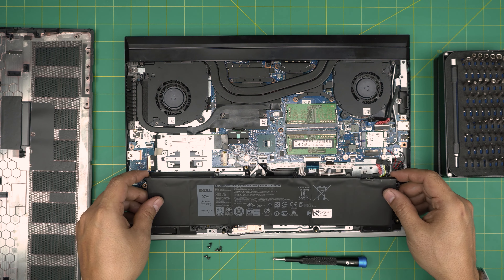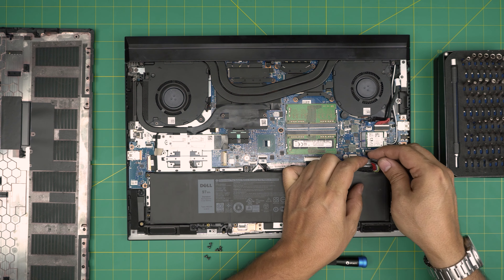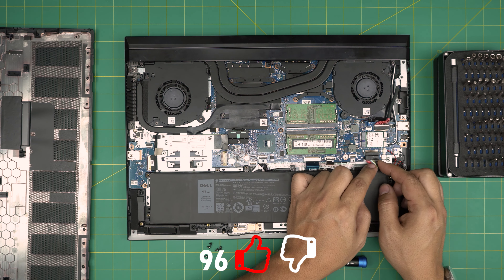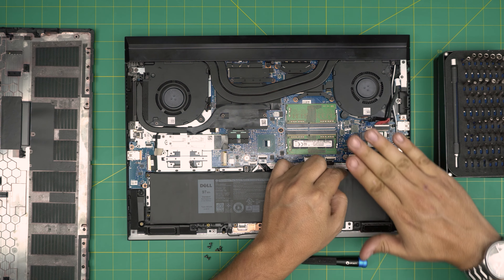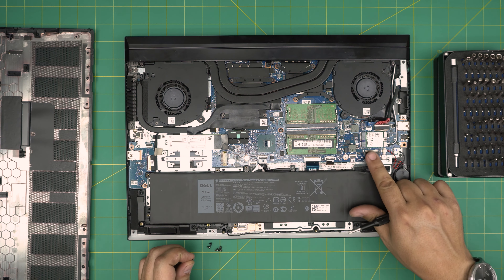To install the new battery, place it down making sure the screw holes align, then set it straight down. This is very important: always plug the connector jack in straight — do not go in at an angle. Align it carefully and make sure it's straight in front of the jack before pushing it in. If you go sideways you can cause a short and destroy the motherboard.